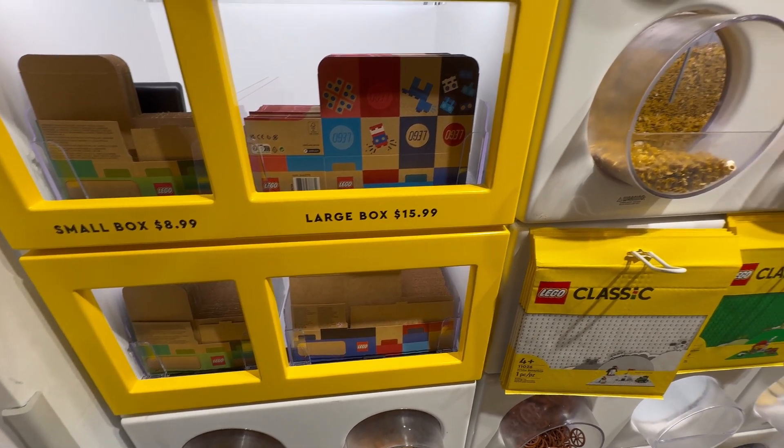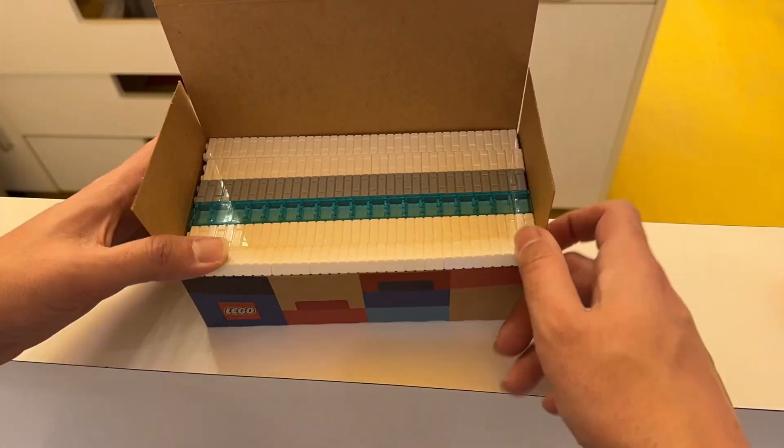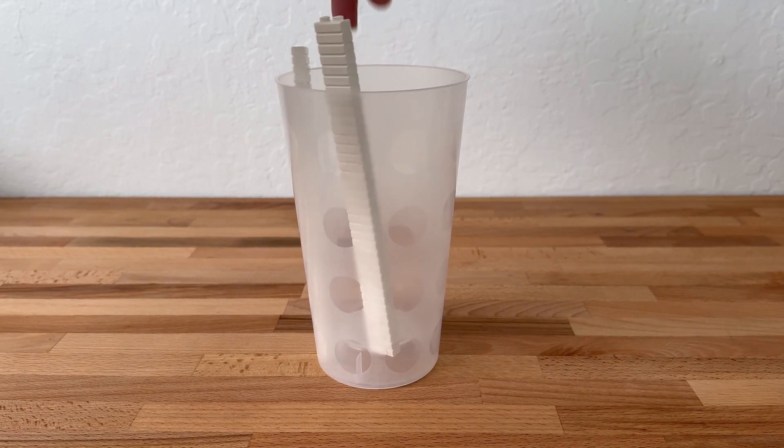My local LEGO stores have finally made the switch to boxes for the pick-a-brick wall. I have been waiting weeks for this. So consider this video my attempt at showing how much they can fit in and how superior they are to their predecessor.